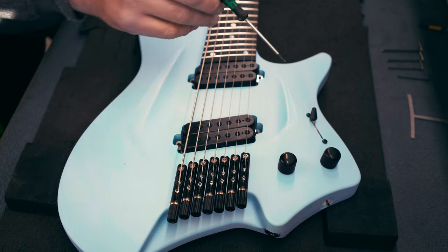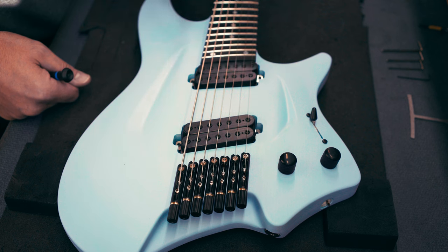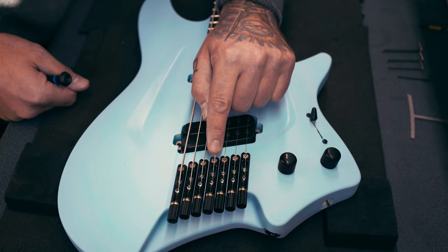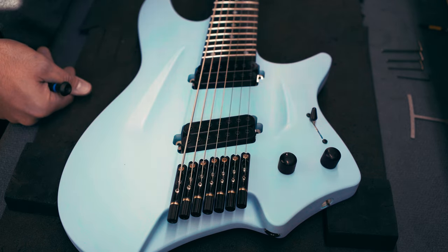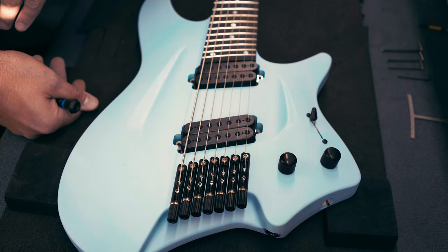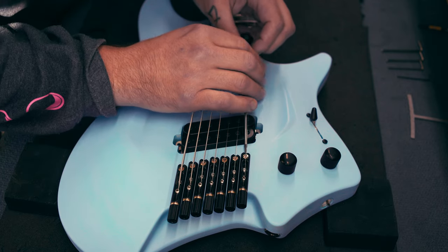With the radius gauge out, you can give it a small playthrough to feel if the radius is correct for you. When you're happy, the next step is locking down the front screws again to lock the saddles back in place. One thing we always keep an eye on is that the saddles are nicely aligned with the strings for best function. I recommend doing the locking at the end because if you decide to go higher or lower, you won't need to unscrew everything again — just adjust until you're really finished and satisfied.